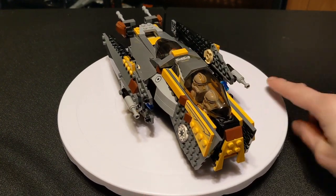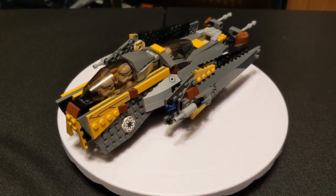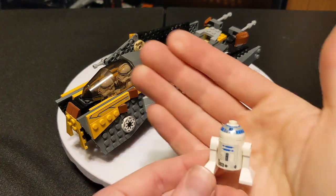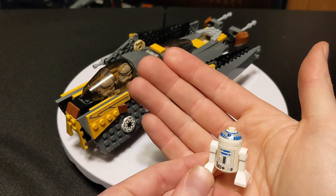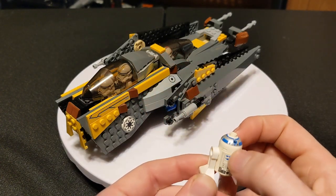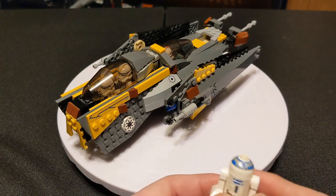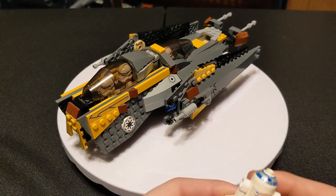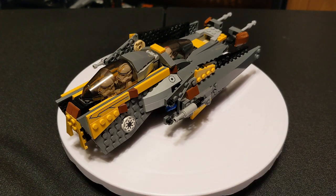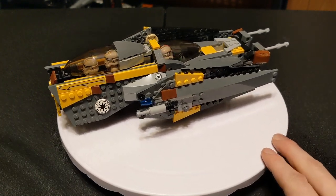It came with two minifigures, one of which was the R2-D2 that you probably have a bunch of. This is the original design for it, with the white dome as opposed to the light gray or the kind of chrome top that they've had in the last few years. The body is still the same. This goes for about $0.50, because everybody's got a bunch of them.